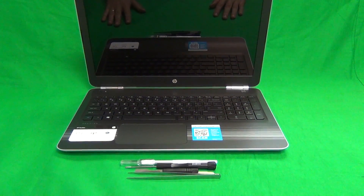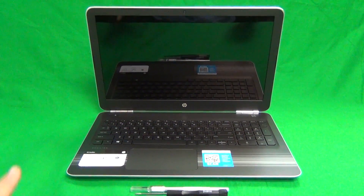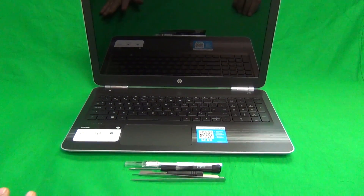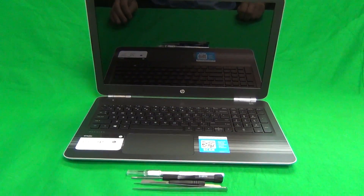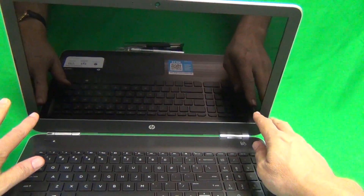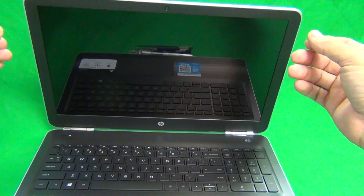Before we start, a couple of things we need to go over. First, this is a touchscreen model, but for this particular model, the touch layer and the screen itself — the LCD — is integrated into just one piece. There are models that have the glass touch layer on top and the LCD screen in the back. This is not one of those models. It's just one piece.